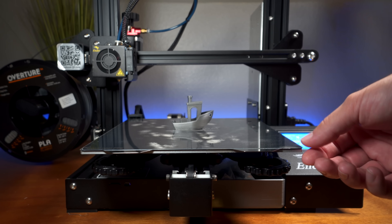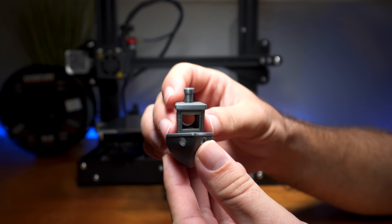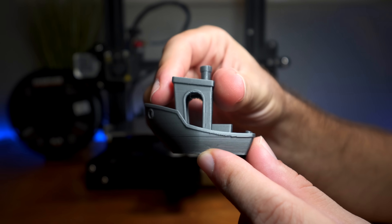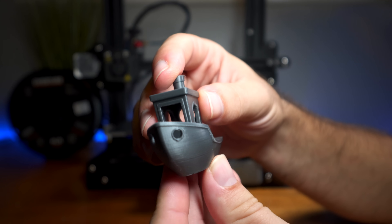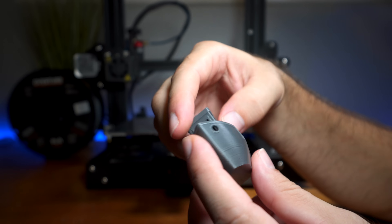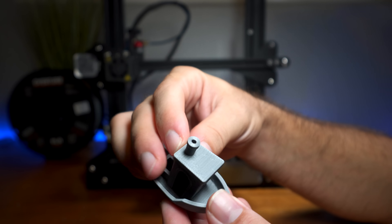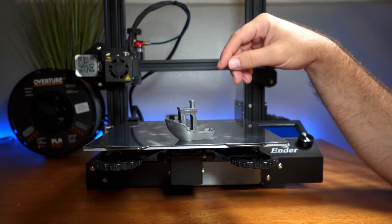The Benchy is done and it looks really good. Taking a closer look, it turned out quite well overall. There's a slight line on the front but that's just the coloration of the shiny silver — not a bump or print defect. The color is very revealing of detail since it's shiny. Overall this filament is very nice — we did very well with overhangs and all the details are spot on. It takes about 3 hours per Benchy, so we've got 5 more to go.